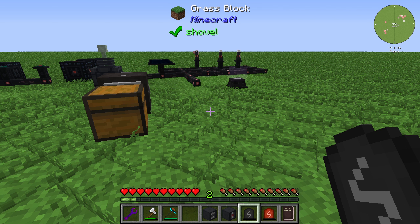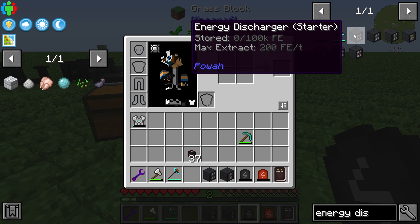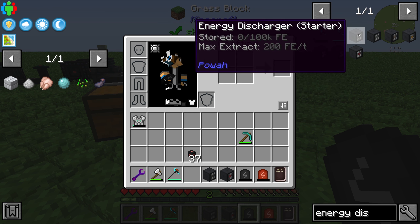Hello guys and welcome back to a new power tutorial. In this episode we will take a further look at the energy discharger. It goes from T1 to T7, from a starter to nitro.